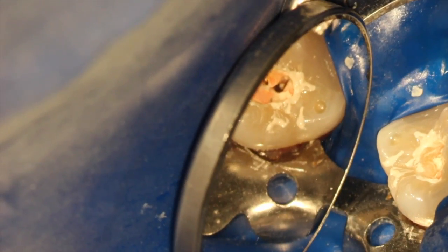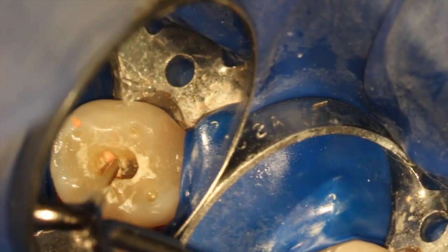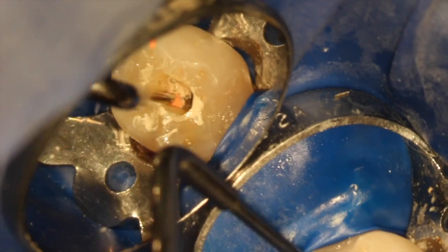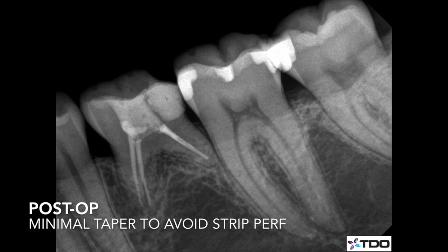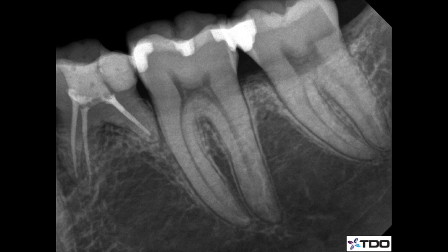Obturation varies depending on where you're trained and your experience, but this tooth was obturated warm vertical, backfilled. I essentially have just one or two pluggers — it's not rocket science, it's really just carefully filling the canals. You can see post-ops showing great results — lightly flared, and there's a buildup; Luxicore was used as a buildup. There were three canals in this case. Thank you, and leave me your comments.